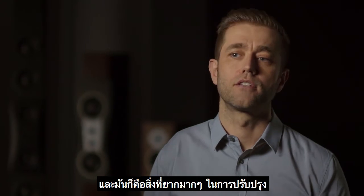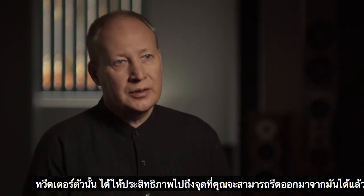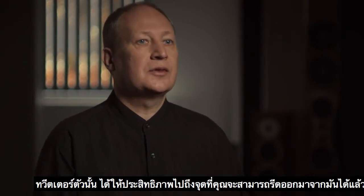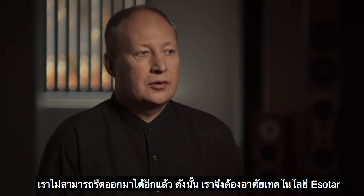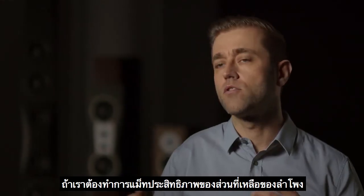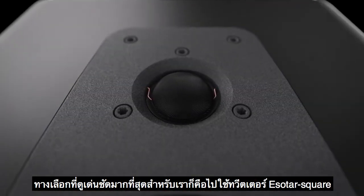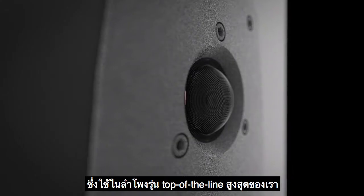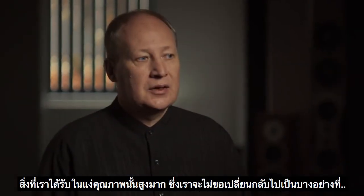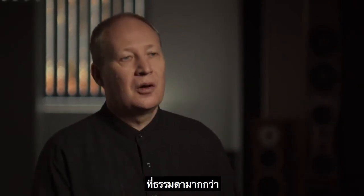It's very, very difficult to improve on what we've done in tweeters in the past. The previous tweeter had reached the maximum performance we could get out of it — we couldn't get more — so we needed to use Esotar technology. If we were to match the performance of the rest of the speaker, the only obvious choice for us was to go with the Esotar square tweeter, which is our top-of-the-line tweeter. The gain we have in quality is so high that we won't change back to something more normal.